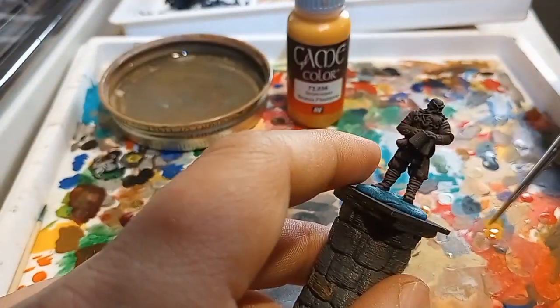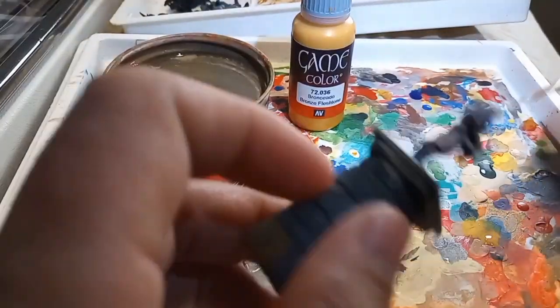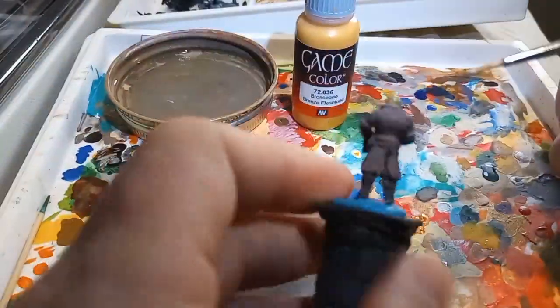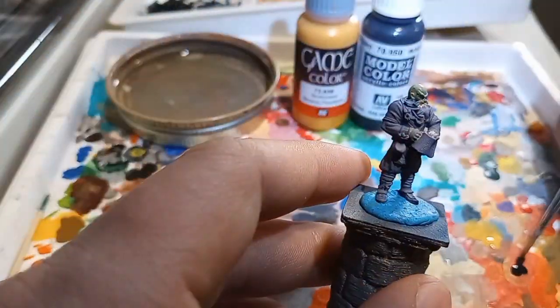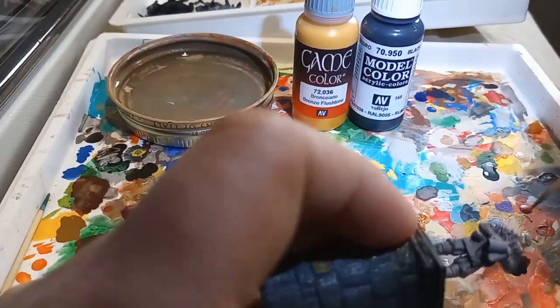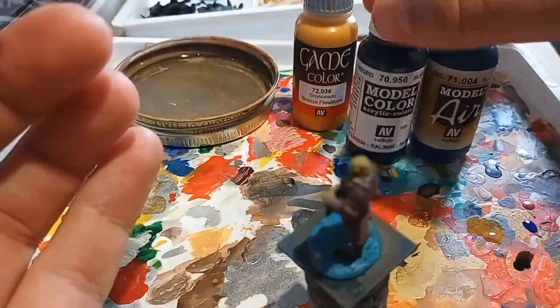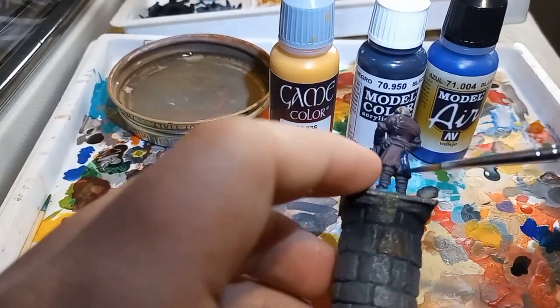For the three people that watched my first video, I am painting another one just for you guys. This time I am using a little bit of a better brush. The first one I had used was just some cheap dollar brush, but I thought it worked pretty good. This time around I'm using an elegant Windsor & Newton brush.